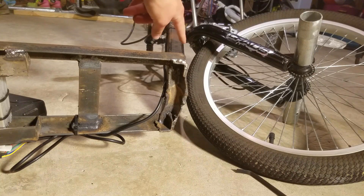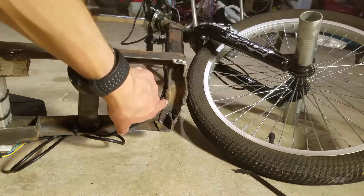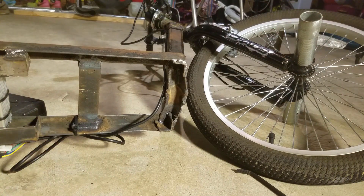We're going to remove the handlebars first. You can actually see how bent up this piece of angle metal is — I'm hoping that the box tube we have now will be much stronger.